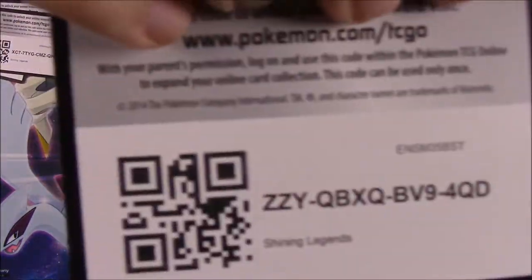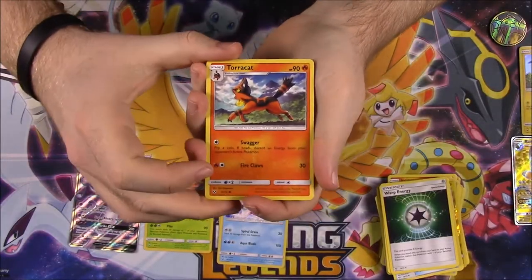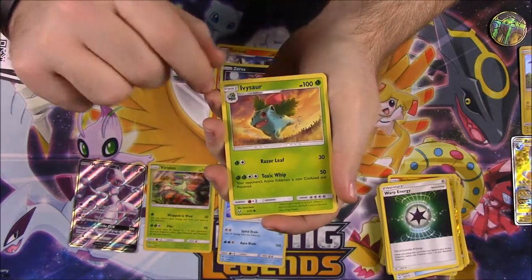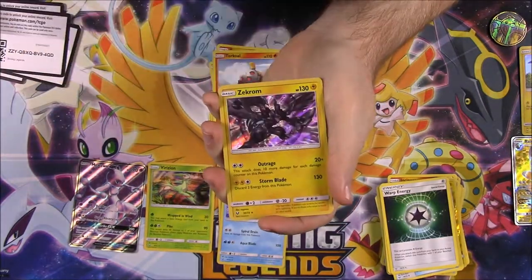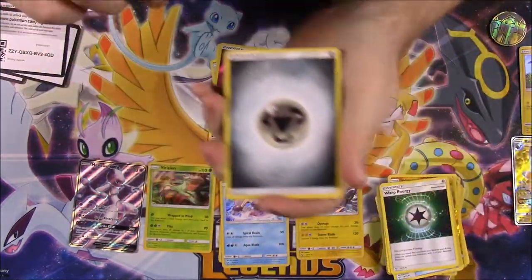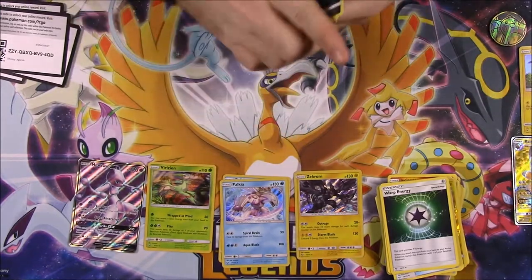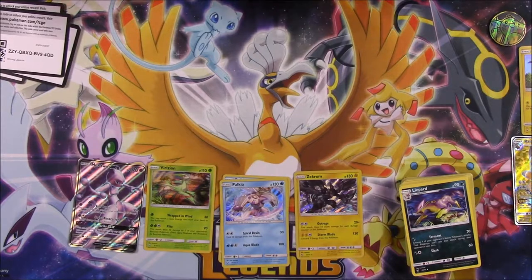Here's the code for the last pack. Come on — let's hope it's lucky for us and we get something good. We've got Tauracat, Plusle, Zorua, Ivysaur, Torkoal, a Fairy Energy, and a Zekrom — but this is a normal Zekrom, whereas we just got a Reverse Holo Zekrom in the last pack. Then we've got a Steel Energy, Golurk, Pokemon Catcher, and Leafeon. So we didn't get any new Shining Pokemon.